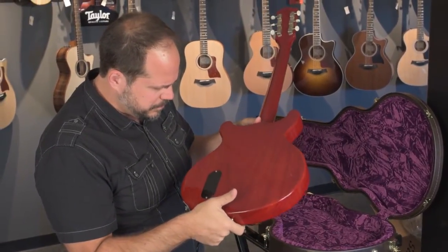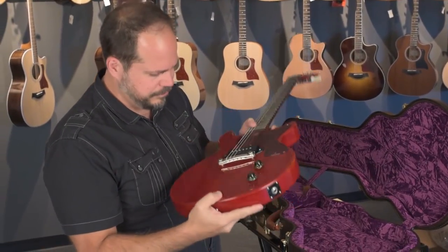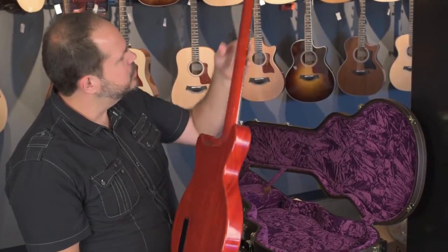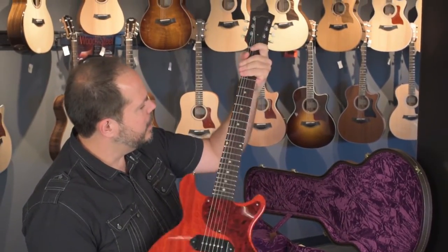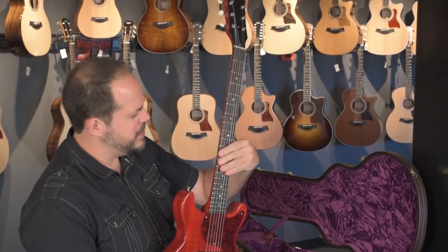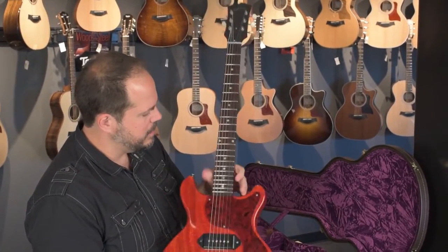This is incredible. It's light and it's ringy. The neck has a really interesting feel — kind of like an old V that just sits just right in your hands. It's V-ish but I can still do some back-of-the-thumb stuff.